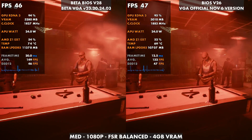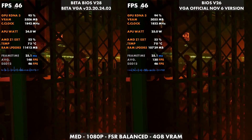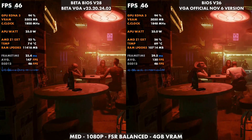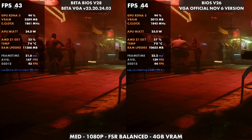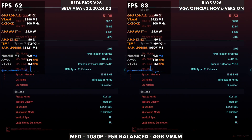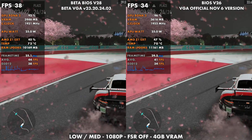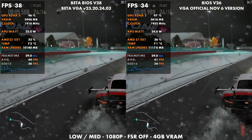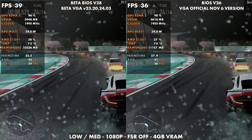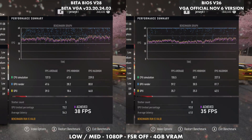Jumping back to my December update video, we had BIOS version 2.6 versus beta BIOS 2.8, and the official November 6th release from Lenovo versus the beta. I showed a difference in games — not by very much. Cyberpunk was very similar no matter what. Forza Motorsport, however, was a little different; we did gain about 3 FPS for the most part, which was nice, and things felt a bit more stable.